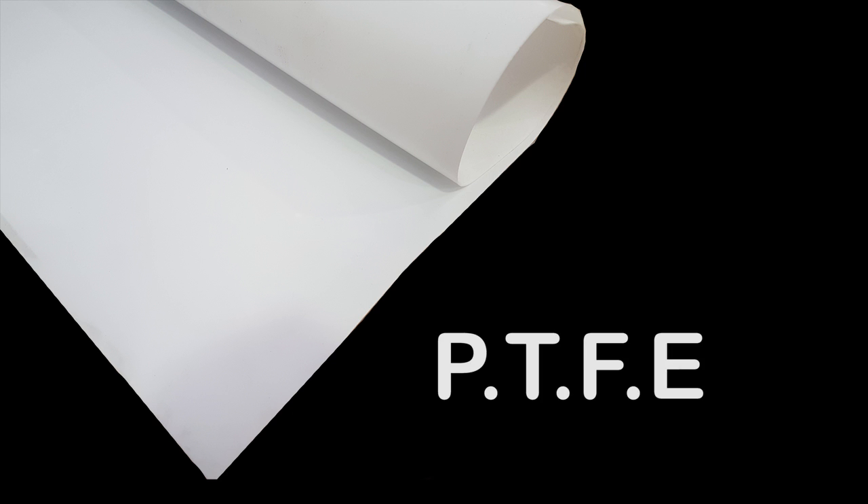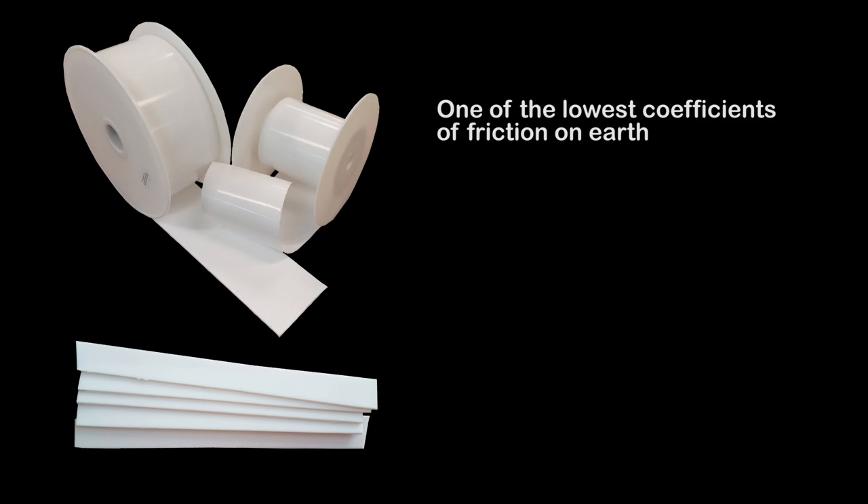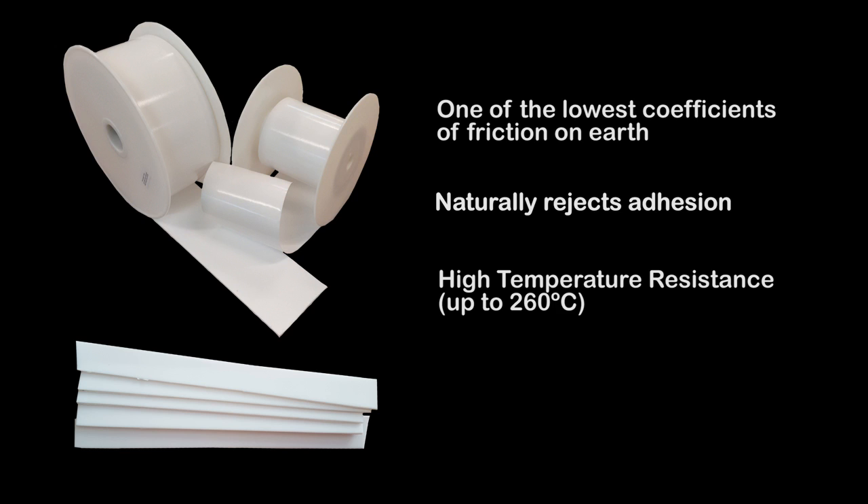Polytetrafluoroethylene, otherwise known as PTFE or Teflon, is a thermoplastic polymer that features one of the lowest coefficients of friction of any solid on earth. PTFE naturally rejects adhesion, which when coupled with its high temperature resistance and excellent chemical resistance make it a very useful material, but one that is incredibly hard to bond.